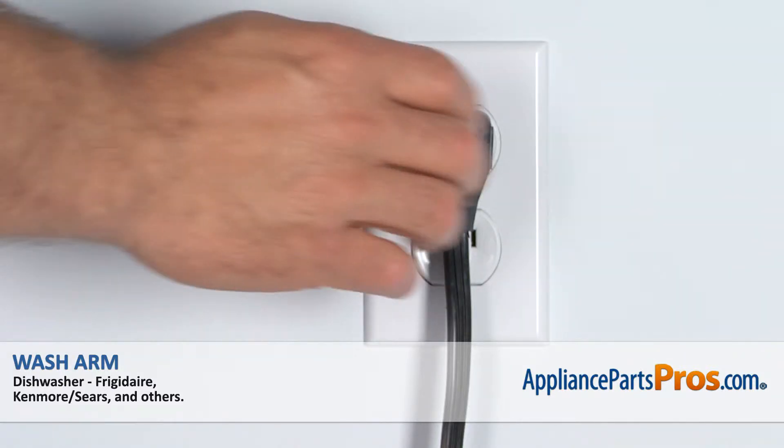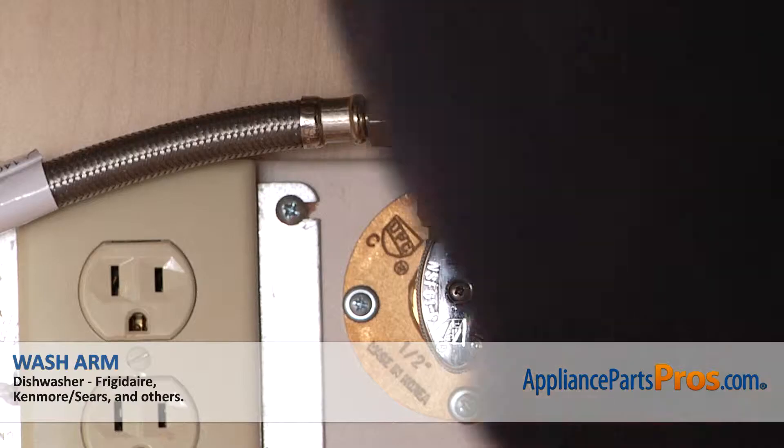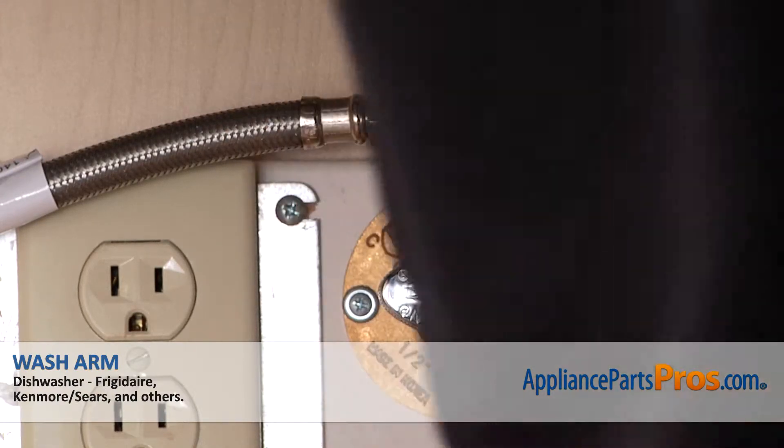Remember, anytime you work on an appliance, make sure it's unplugged or the circuit breakers are off so there's no chance of electrocution. Also, make sure you turn off the dishwasher's water supply underneath the sink.